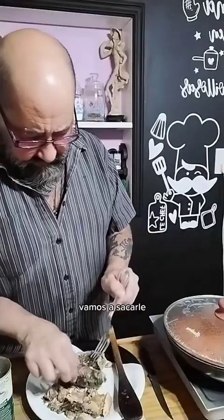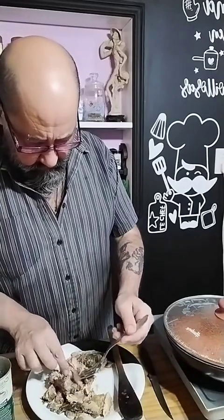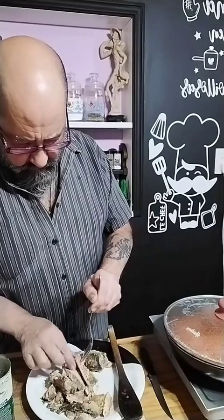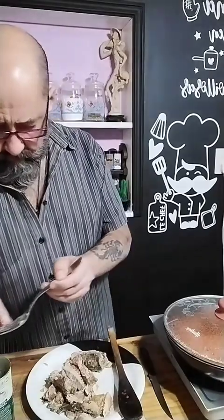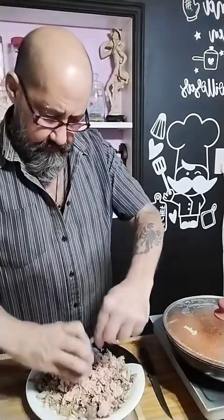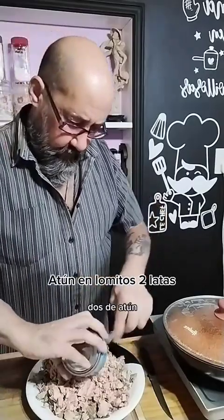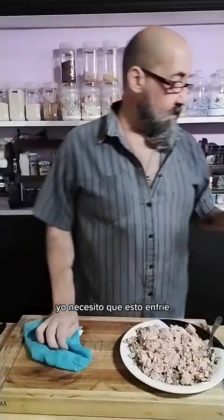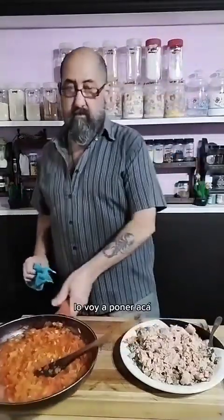Vamos a sacarle la espina central, que es así de sencillo. Esto lo saben hacer todos, bien fácil. Ahí, dos de atún.